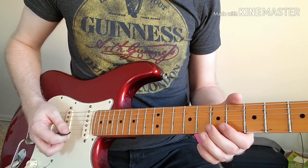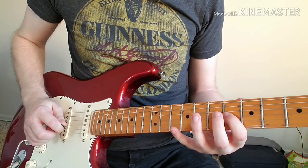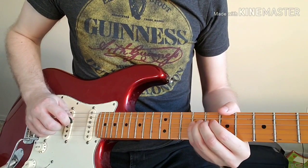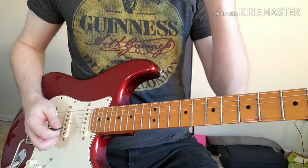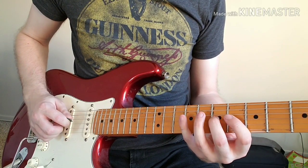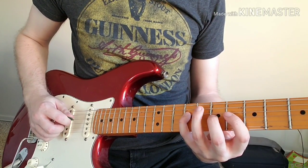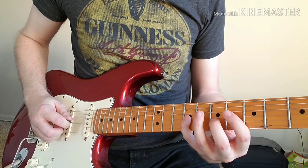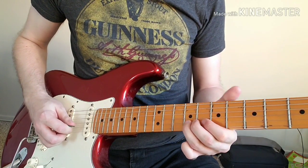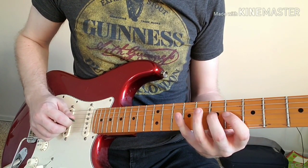After part three we just play part one again, and then we finish on the ninth fret of the D string, which is our root B note. Let's play the whole riff slowly all together.